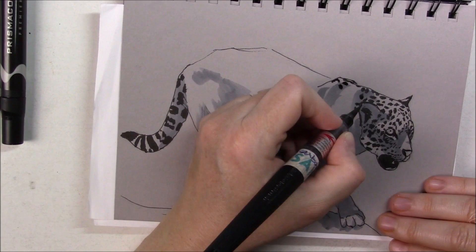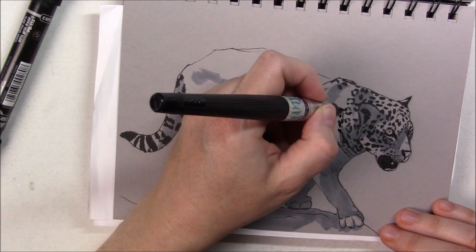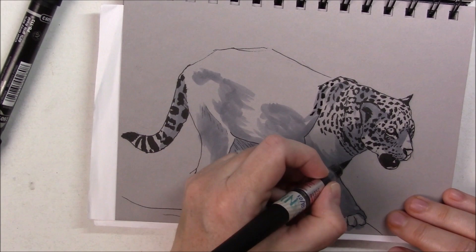This is not perfect — if you want to see a really nice one, go check out Aaron Blaise's website. It's really, really nice.